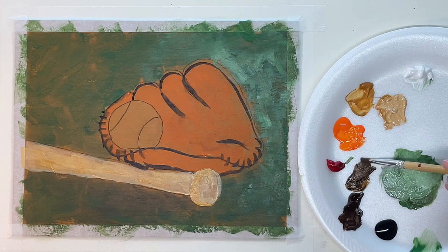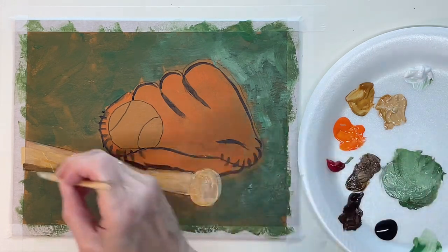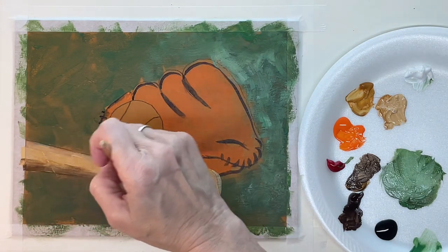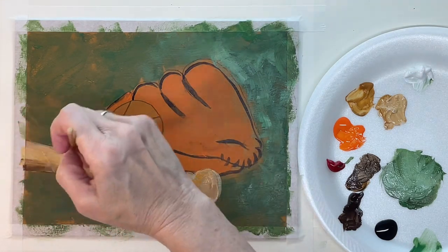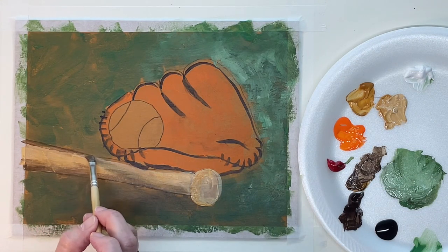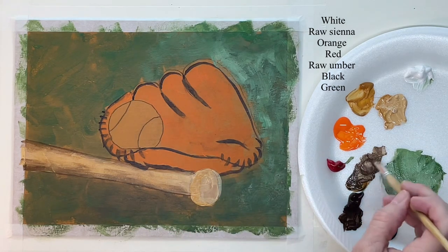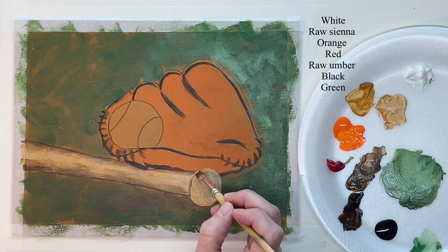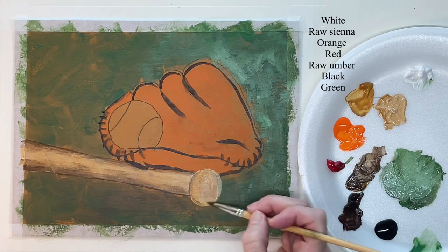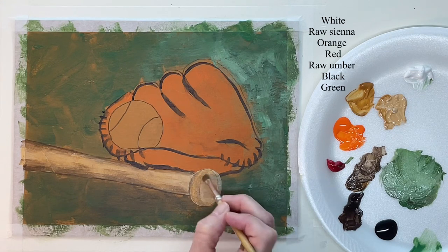Now with a raw sienna and raw umber mixture, I'm going to start shading the bat, because this is what will make it look round if you shade the edges and then just kind of blend it into the rest. Keeping in mind where my light is coming from — it's coming from the upper right corner — so all of this down here would be darker than the top.